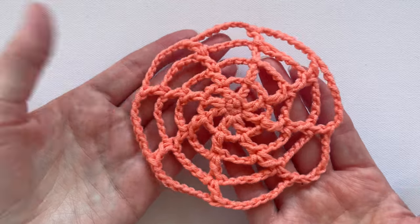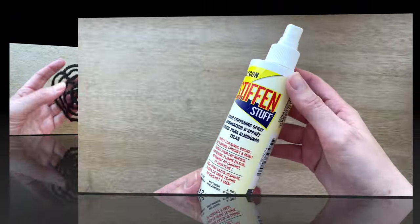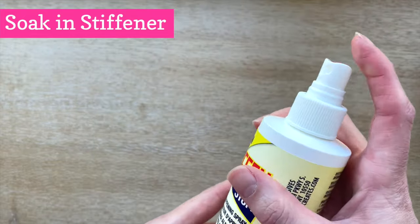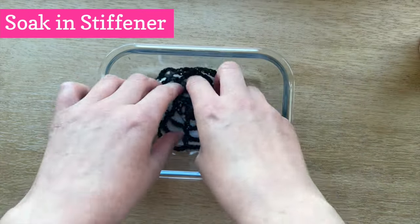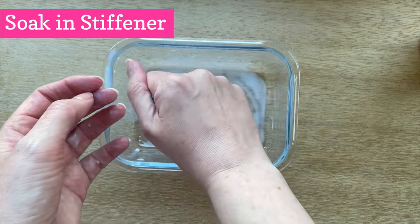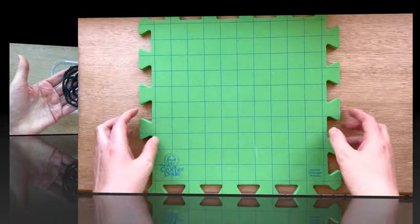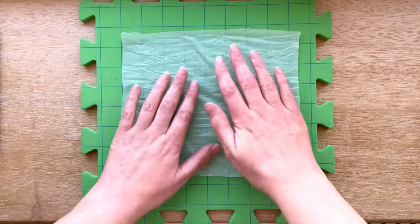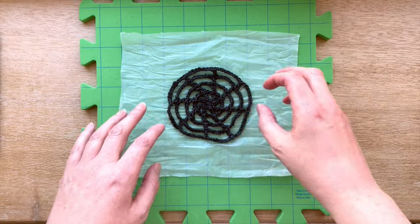Now it's time to turn our lacy flower into a spiderweb — here's my black version which already looks more spooky. You need fabric stiffener or starch to shape your spiderweb. It comes in a spray but works best poured into a container instead. Wet your crochet in the stiffener, move it around to make sure it soaks up enough, then gently squeeze to remove the excess. Get a foam blocking mat, cover it with plastic to protect it, and lay your crochet on the plastic so there are roughly vertical and horizontal crochet lines through your web.